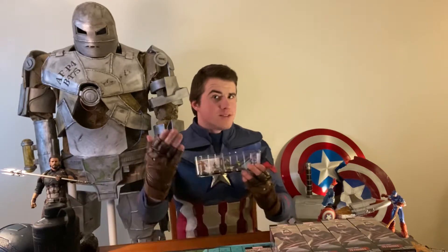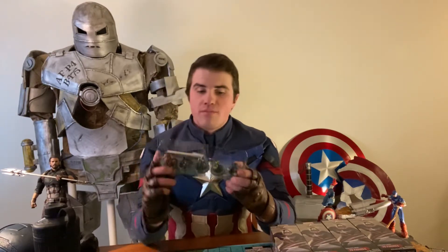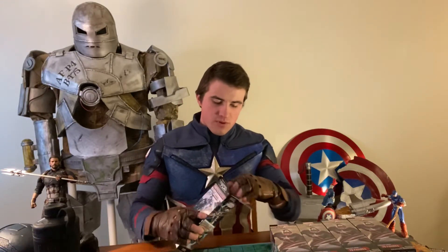We have the Minotaur, Quake, Nuke, Jolt, and Isaiah Bradley, with Minotaur being our rare for this pack. We've gotten two chases so far, one Prime, and only one double on Super Rares, which is pretty good.